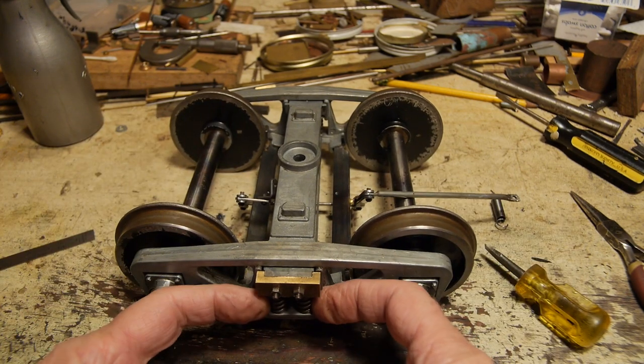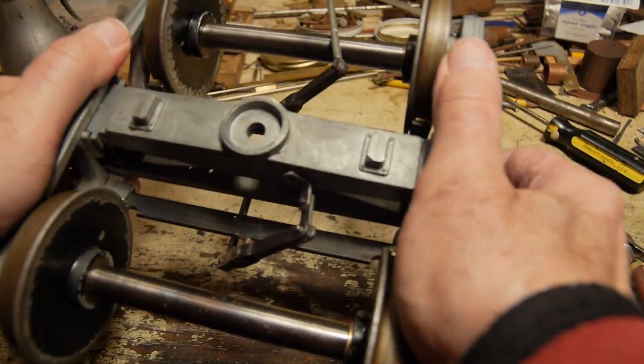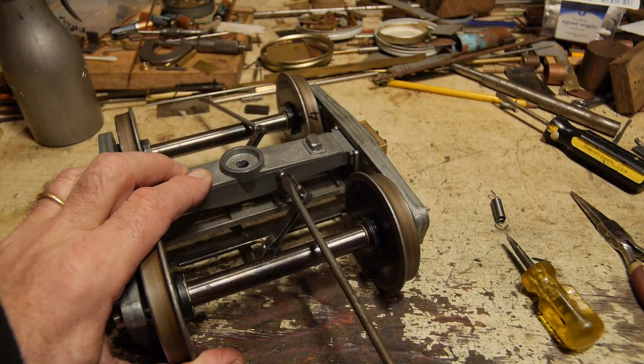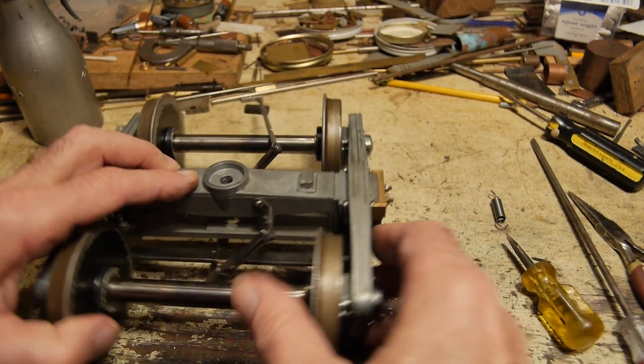Just got it over that little hump there. Make sure they're nice and free to move. The bogie's got a twist in it. Now I'll attach this up here — it's just a small 6BA screw. Goes in there, not too tight but tight enough.